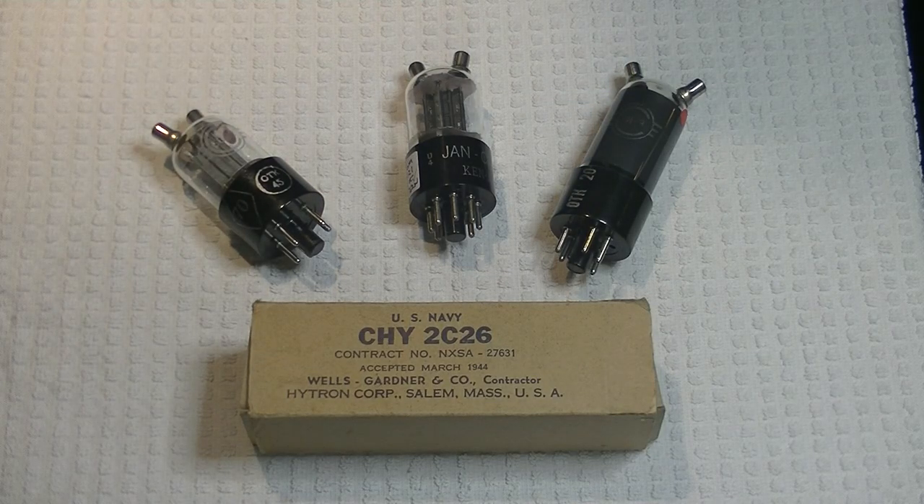Hello everyone, this is Charles and Jim from Valves and More, an online vintage tube store. Today in Tube Lab number 115, we're going to take a look at World War II vintage tubes that have some cool properties that might make them interesting for use in audio.